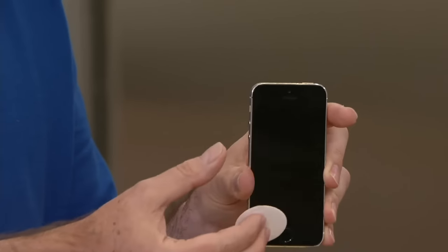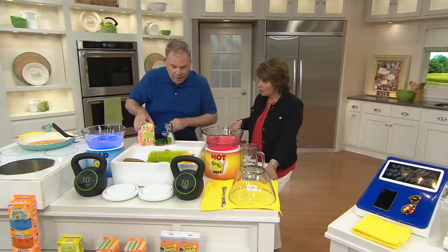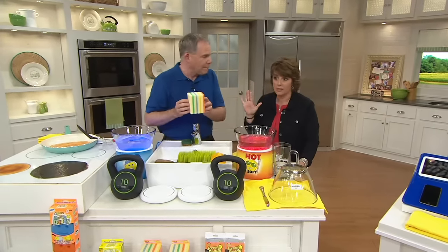Look at this — always at the ready. You put it back on your phone, back on your tablet, and you're good to go. It's washable up to a hundred times, and you can use it on eyeglasses, iPads, all those things. You're getting four of those. You're also getting eight of the Sponge Daddies — our take on the two-sided sponge.